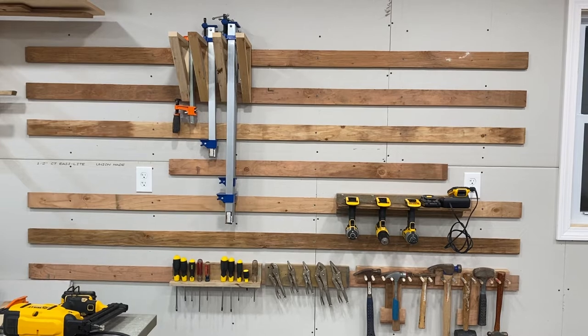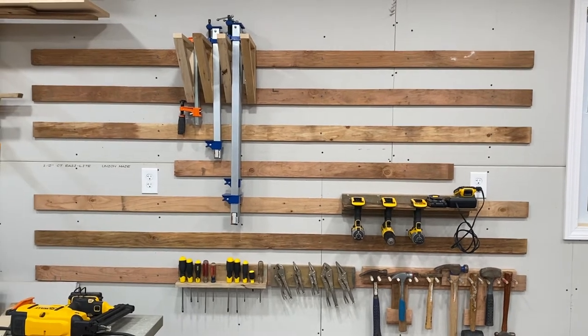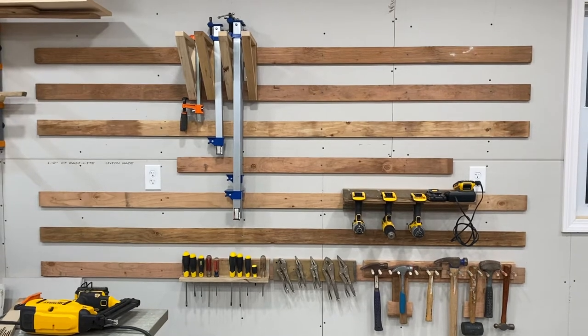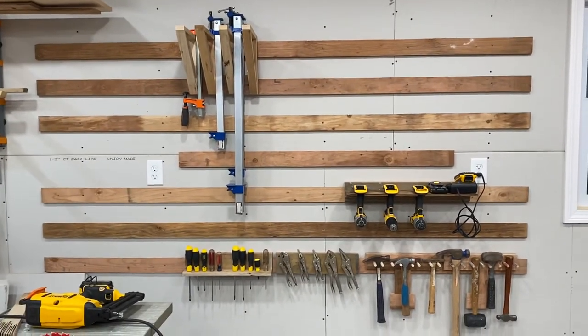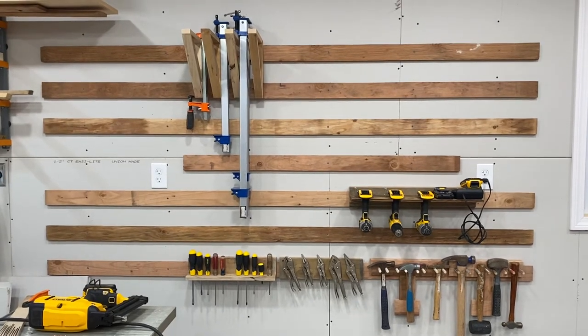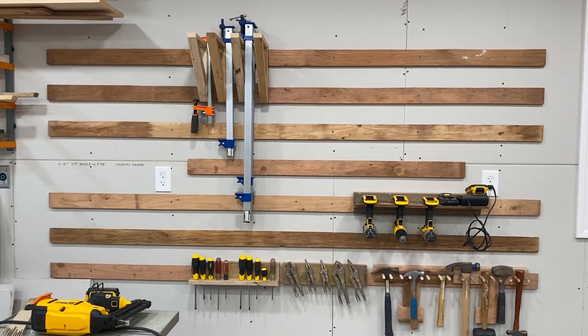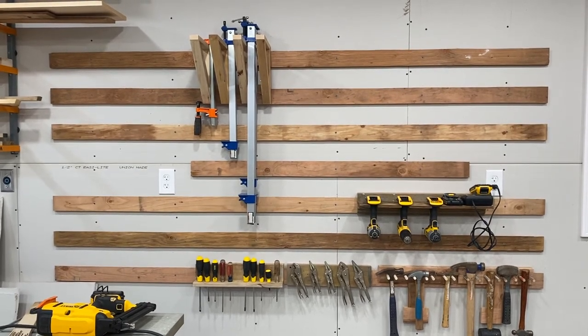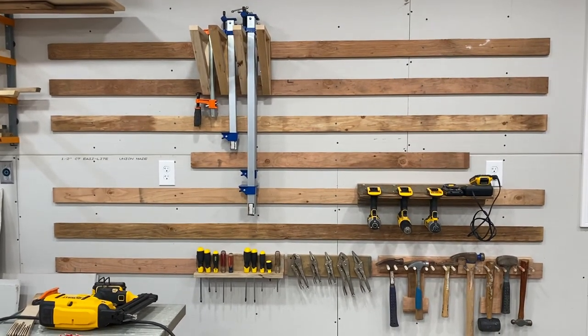If you like this content, make sure to like, hit notify, and subscribe. I'm pretty new to content creation — still filming mostly while holding an iPhone — but I hope to have more content from Matt's Garage in the future. Take care and go build something fun.